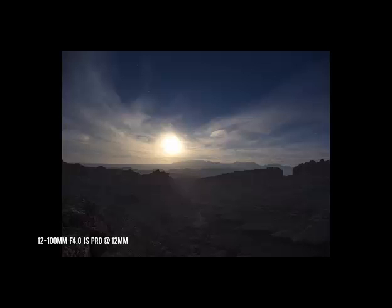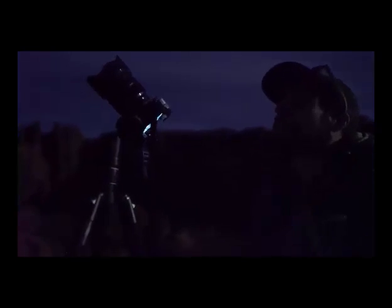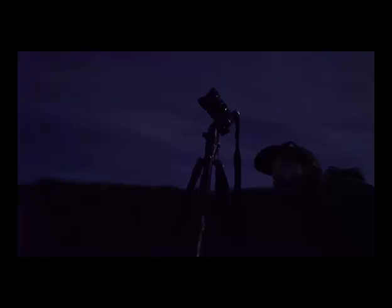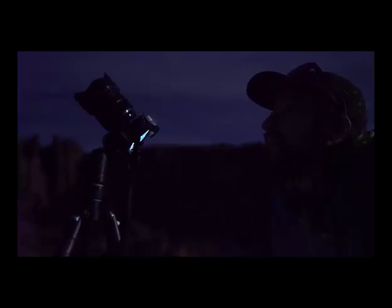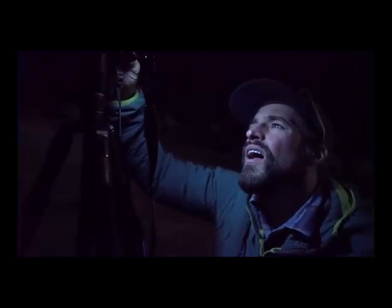Meanwhile, Scott used one of the functions included in the camera's new advanced photography mode. I'm using a function here that's cool for nighttime photography — it's called live time. What it does is it actually displays on the monitor where you're at in the development of your exposure. So instead of having to guess at how long a shutter speed to use, you can actually watch the shot develop on the screen and then just stop it when the exposure looks right to you.